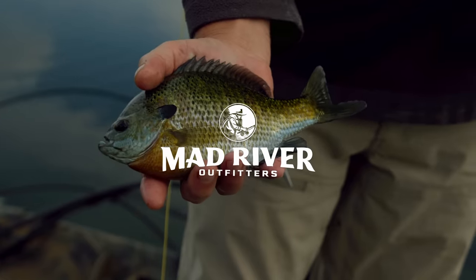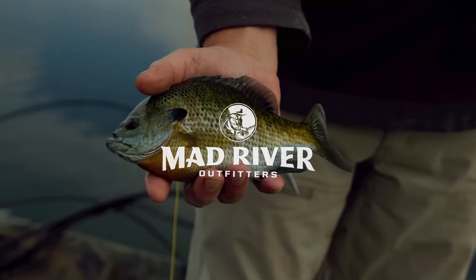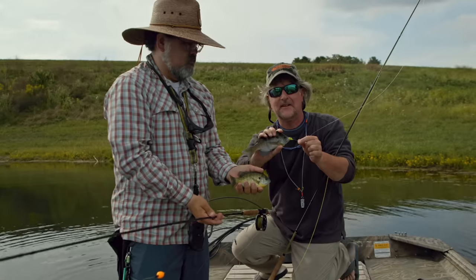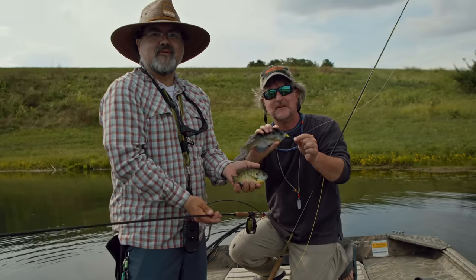Howdy friends, Brian Fleshing of Mad River Outfitters and the Midwest Fly Fishing Schools, and welcome back to another one of our fly fishing tutorials. Today I want to talk a little bit about an episode we released a few weeks ago. We spent a day out on the water with Mad River Outfitters and Ohio Fly Fishing Guide Ryan Ratliff. You've all seen Ryan — fantastic fly tier, fantastic guide. You see him here in the shop on a daily basis.